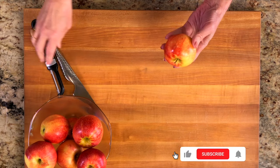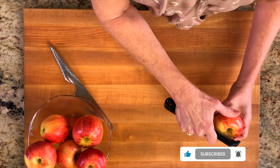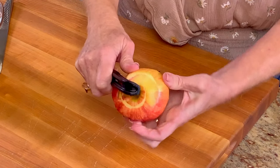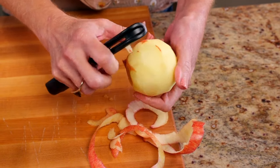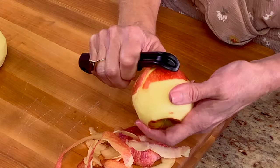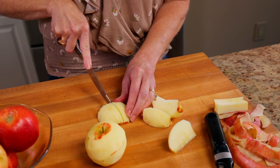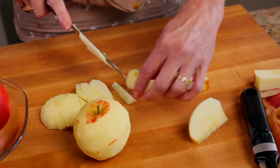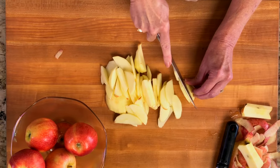Next we'll make the apple filling. You're going to need two to two and a half cups of sliced apples. You can use Gala, Honeycrisp, Fuji, Granny Smith, or any other variety you may have. Peel and core two to three medium-sized apples, then cut them into quarter inch slices or chunks. Make sure your apple slices are around the same thickness so the apples all bake evenly.